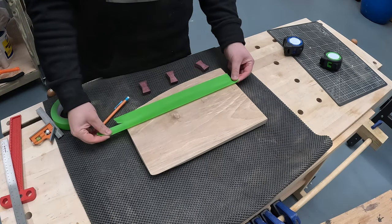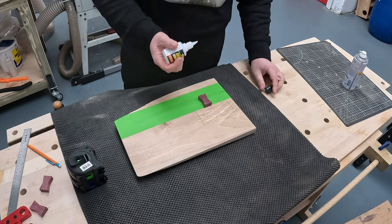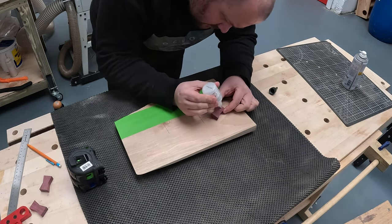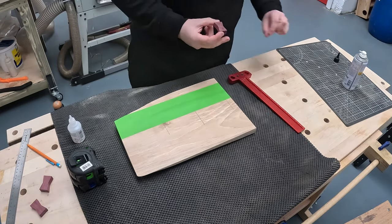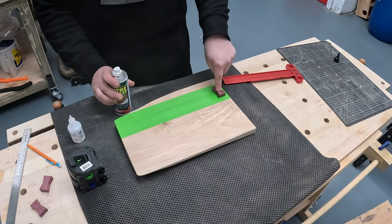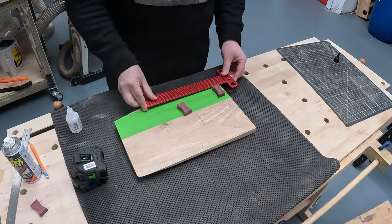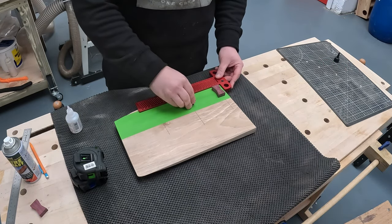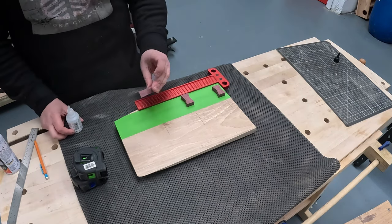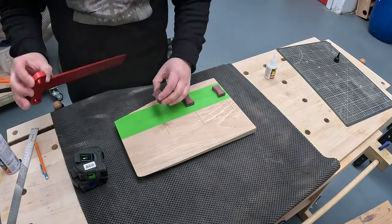So I'm just using a bit of green tape just to help out with the marking process. This will give me a better visual of where the bowties are going to be placed, and also when I'm using the router to route out the material, it'll give me a better visual to stay in my lines and not go over my marking knife line. It's a really good trick — really helpful. Green tape, blue tape, whatever color you want to use. I'm just using a couple of small dabs of superglue and the activator, just to hold the bowtie in place while I mark out.